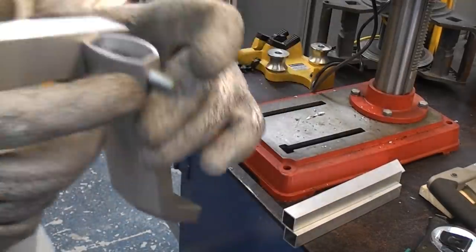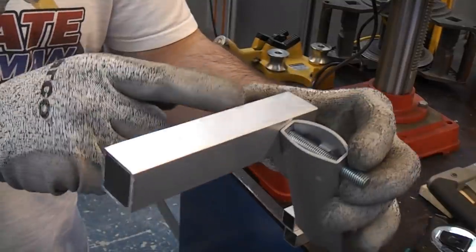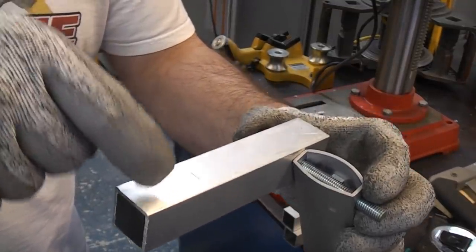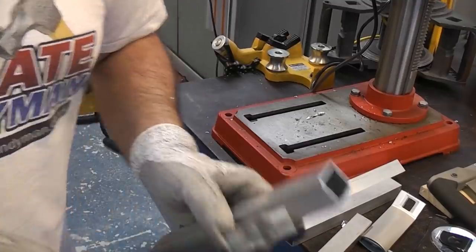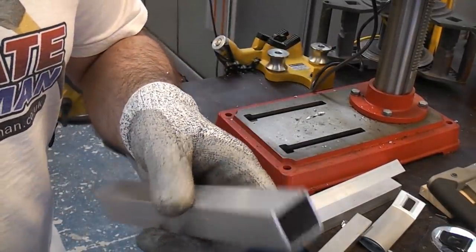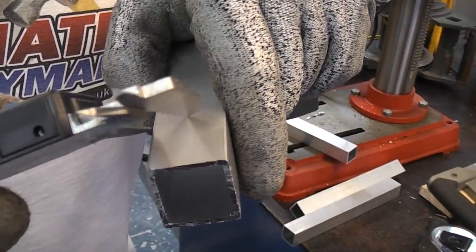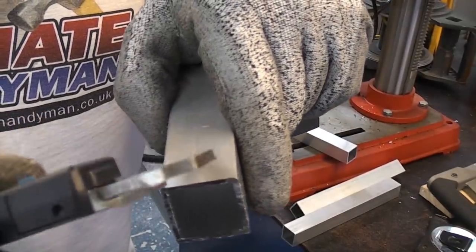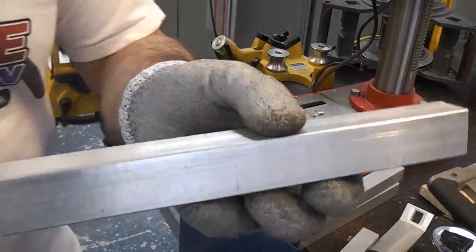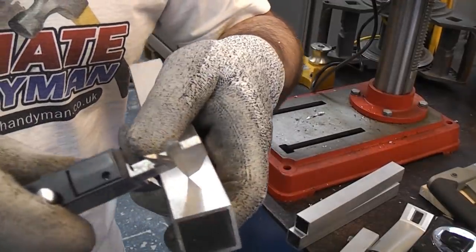I'm now going to mark these up for drilling. That is the first piece that goes like so. This time we need to get the hole for this one on the top. I'll set the vernier to approximately 12.5mm and what we can do with that is just score lightly down the centre of that. When we do these, all the holes need to be in the same position.